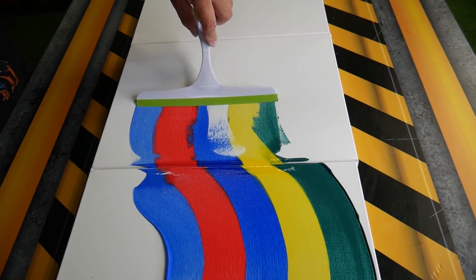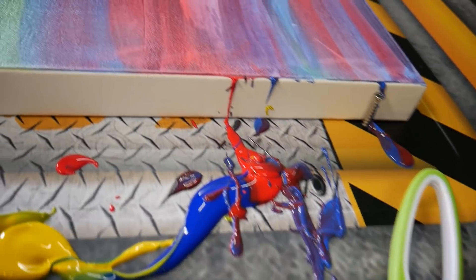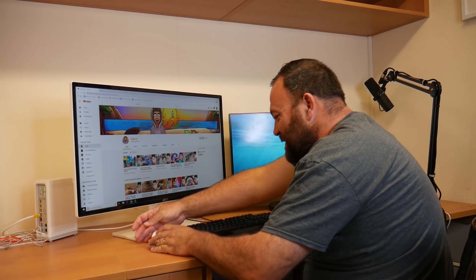This is an art experiment where we put tons of colors of paint and used a window wiper to spread it all out. Look how satisfying it turned out — the end product looks super cool in the office. I'm really proud of it.